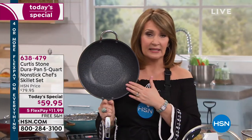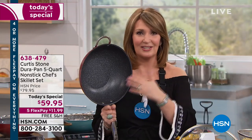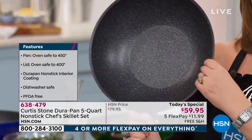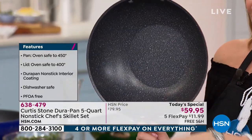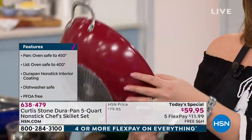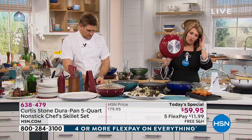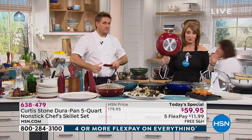If you are looking for the easiest cleanup on the planet, that's number one. And if you say 'I have nonstick,' you don't have this. If you have DuraPan, you know exactly what we're talking about. Every one of these pans looks brand spanking new — nothing sticks to this, on the stovetop and in the oven. This is like jewelry for your kitchen.